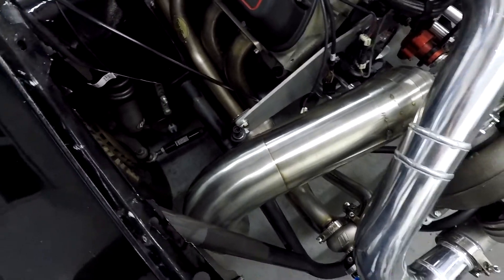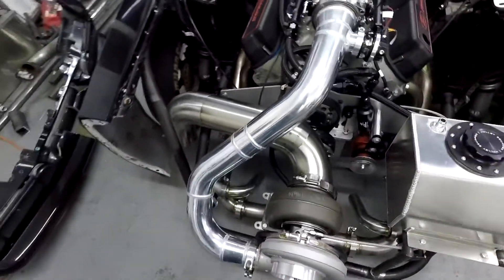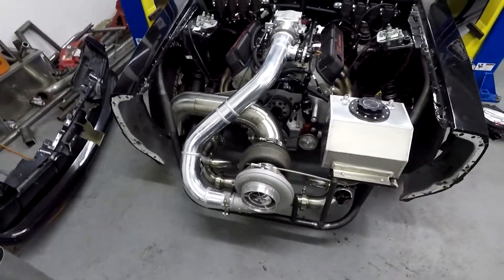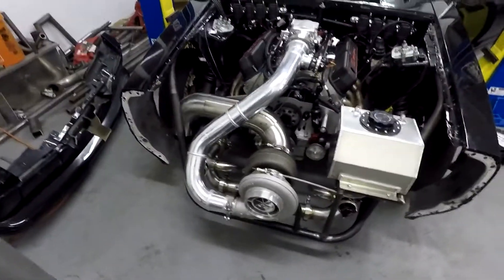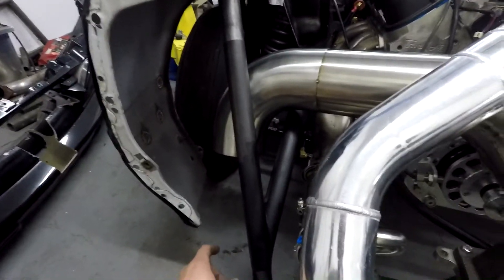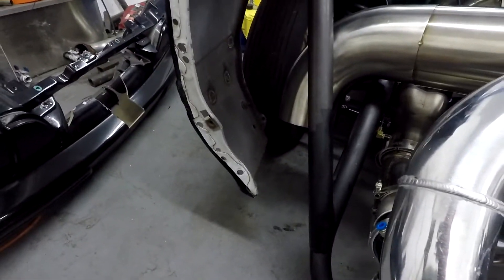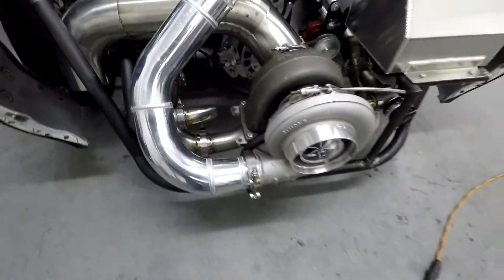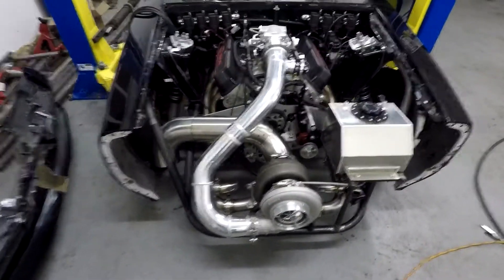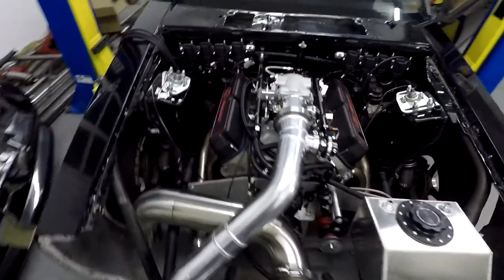Just tack welded in place to figure out how it's going to look and where it's going to go. I'm going to do another close 90 out here and then come out the side of the fender. Looks good — charge pipes are all on, fuel cell's in, getting closer to rock and roll, pretty stoked.